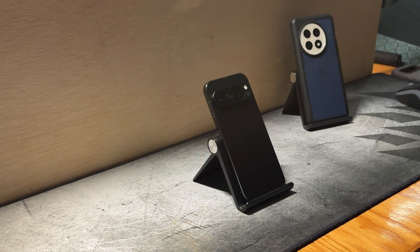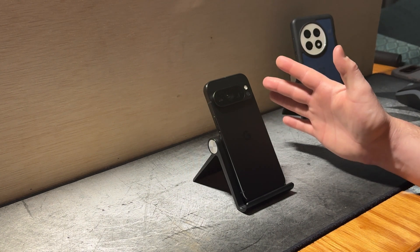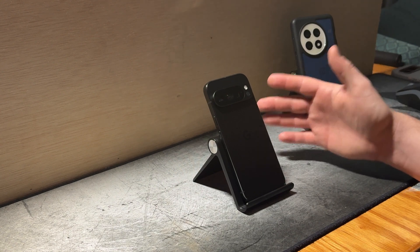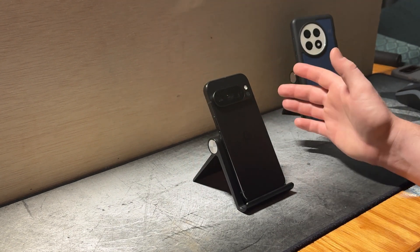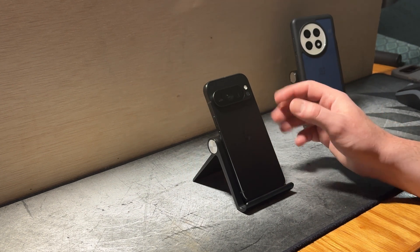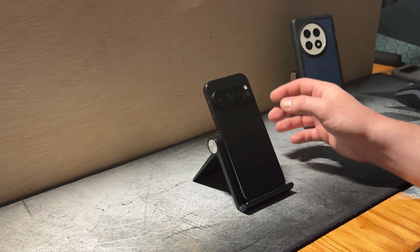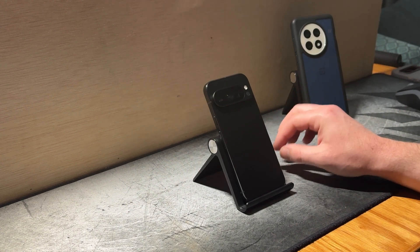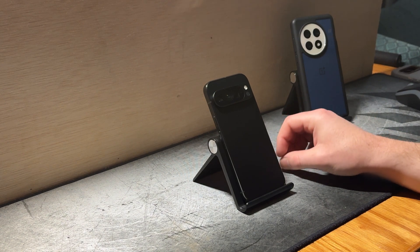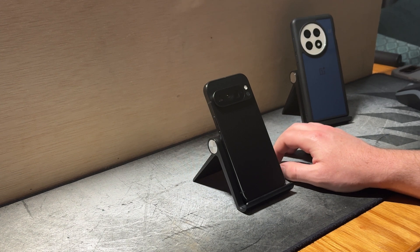There are kind of two outlooks on the Tensor chipset. There are those who say in day-to-day tasks it performs just fine — and that is true. From my experience, the day-to-day experience is very good, very usable, very smooth, just as smooth as the Snapdragon 8 Gen 3 or the Snapdragon 8 Elite. And then there are those who go more in-depth with real-world heavy workloads and gaming, and they find that the Tensor chipset just does not stack up to Qualcomm or MediaTek.